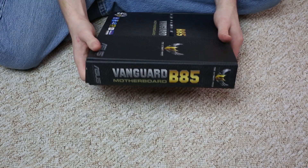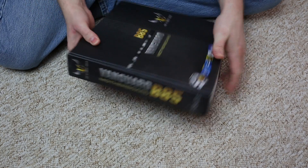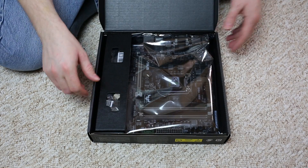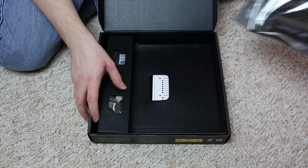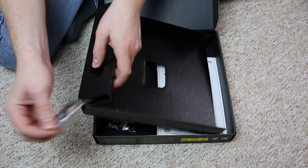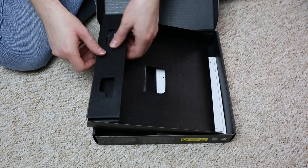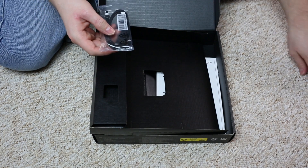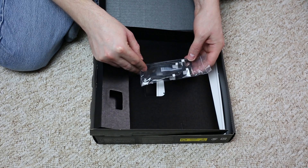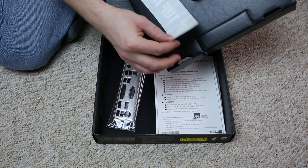The box layout is straightforward. Let's check out the contents. Of course we have the motherboard, which we'll put aside for now. The accessories are modest for this budget motherboard — we get some front panel connector extensions and two SATA 3 cables, one right-angled and one straight, on both sides. There's also a TUF Inside sticker for your case.